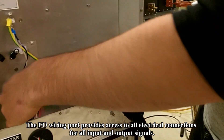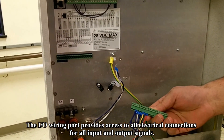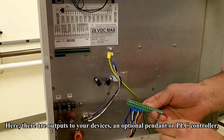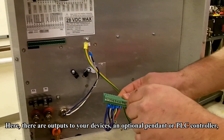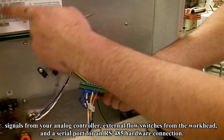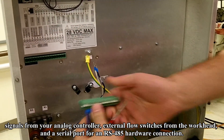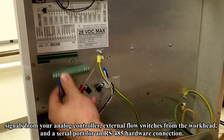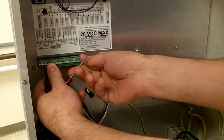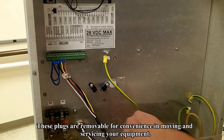The I/O wiring port provides access to all electrical connections for all input and output signals. Here there are outputs to your devices, an optional pendant or PLC controller, signals from your analog controller, external flow switches from the work head, and a serial port for an RS-485 hardware connection. These plugs are removable for convenience in moving and servicing your equipment.